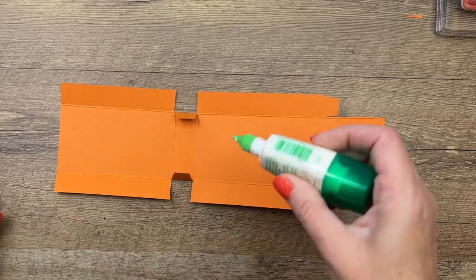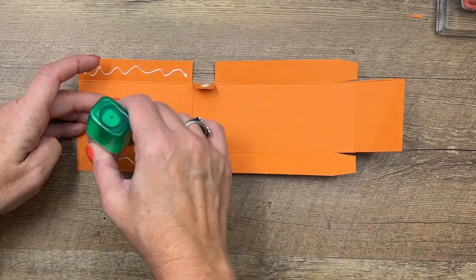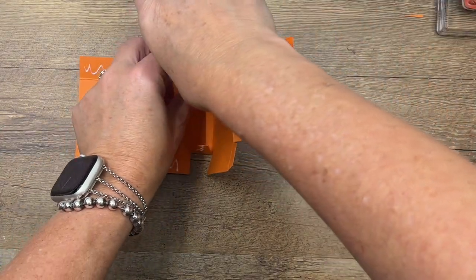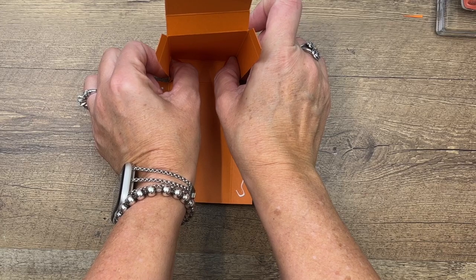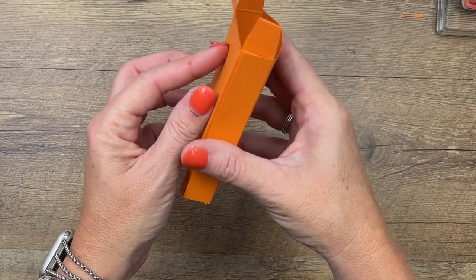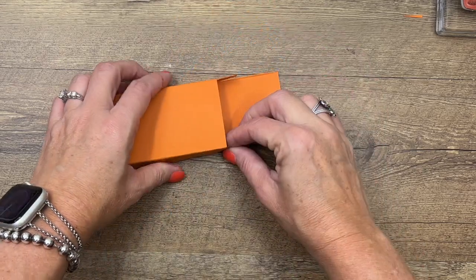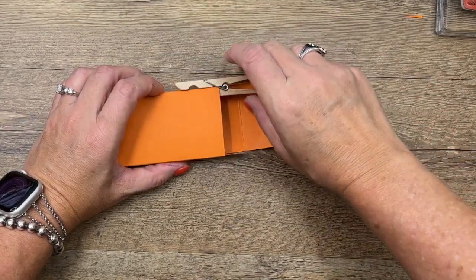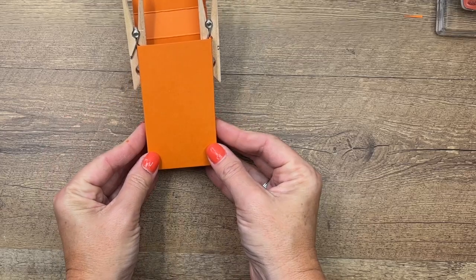Take the middle tabs, put some adhesive on the outside of them, and then put adhesive on the inside of the long tabs. Fold this up right into that back piece and hold it for a count of ten. These side tabs kind of hug the back side. My little trick is to take clothespins and hold those together so you don't have to stand there holding it while it dries.